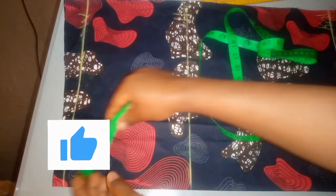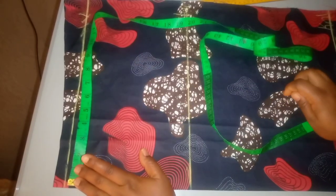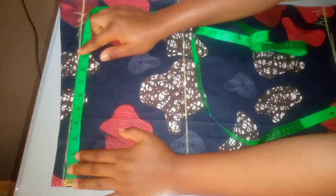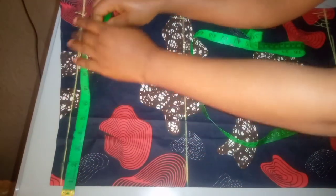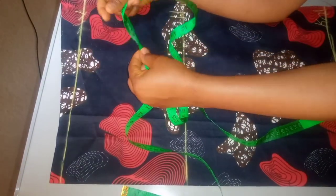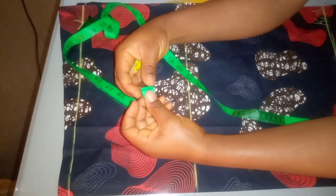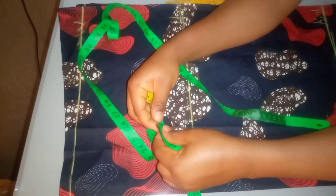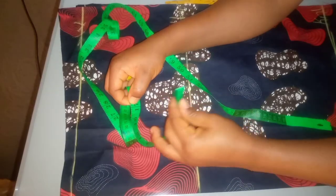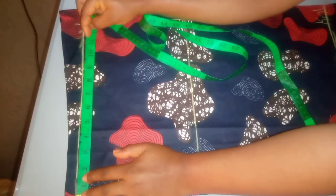The next thing I'll do is take my round waist measurement. My round waist is 35, and I'll divide 35 by 4. Instead of using a calculator, I fold my tape equally to get divide by 2, then fold again to get divide by 4. So 35 divided by 4 is 8.75. I'll place my tape on my waistline and take my waist measurement of 8.75 inches.